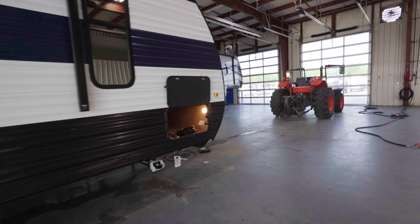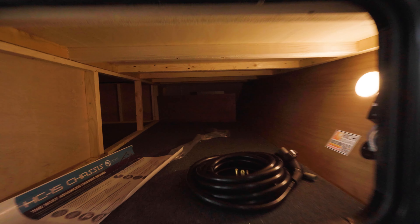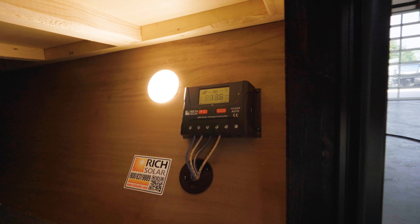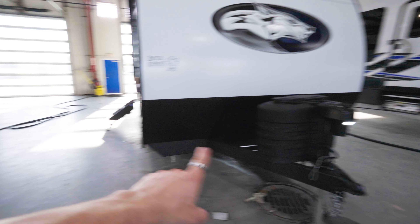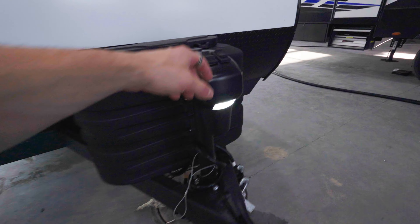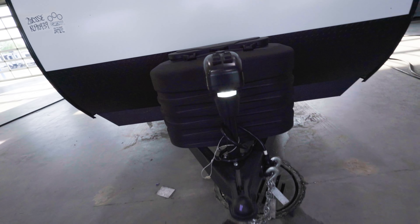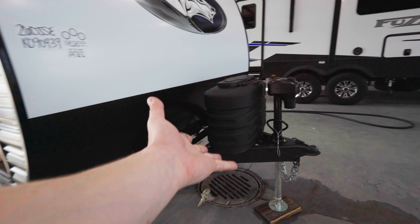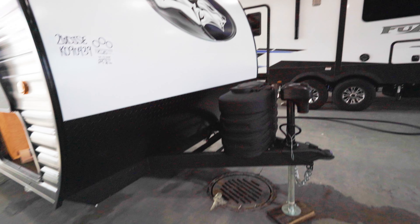Our storage up front here is just a regular underneath storage — not a pass-through, but still spacious for the size of the camper. Here's your power cable. Up here is your 30 amp solar charge controller, and right here in the very front we got our power tongue jack with an LED light — very convenient. We also have an LP hookup down here so we can set up the barbecue, and your two LP tanks are right up front, 60 pounds total.